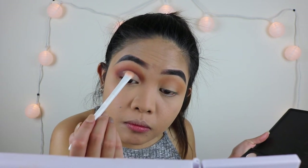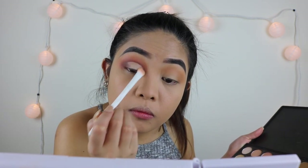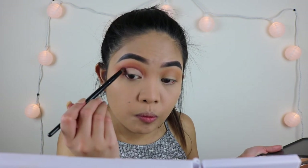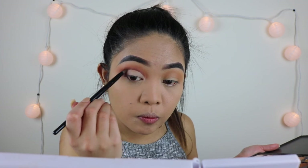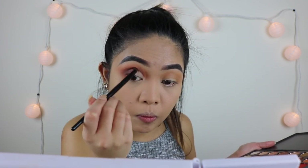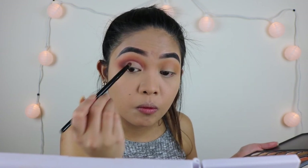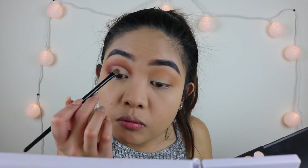Back to the D50 palette, I'm just gonna set the lid using that color, and then with the darkest color we used earlier I'm pretty much blending out the outer part just to make sure everything is blended well. Then I decided to put a shimmery shadow on top of that, just a little extra.